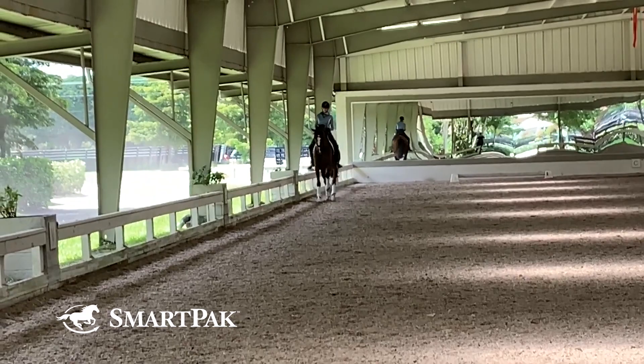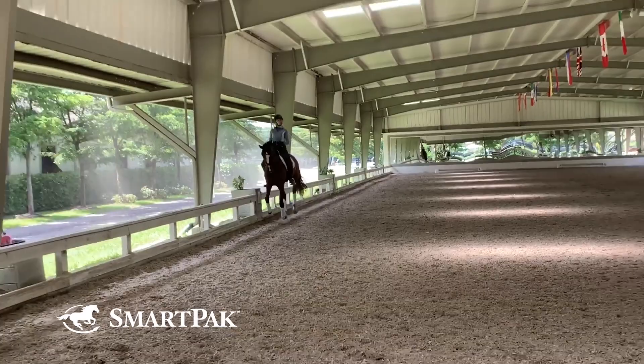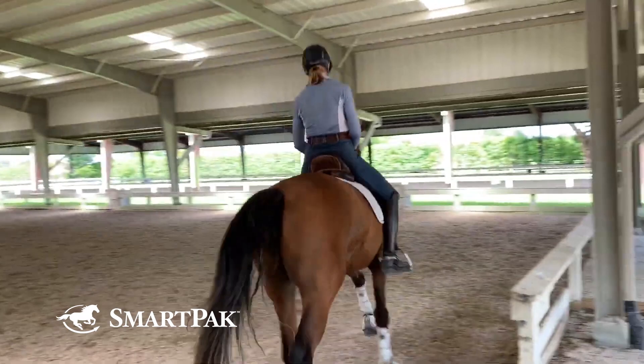Because of the nature of the canter, if I had her really bent to the inside it would unbalance her, which again makes them tense. It makes them nervous when they're unbalanced.